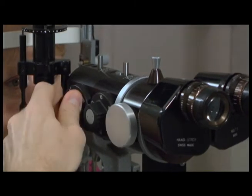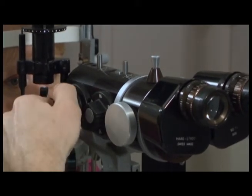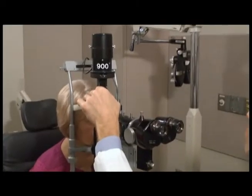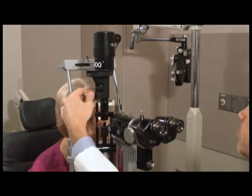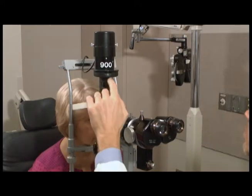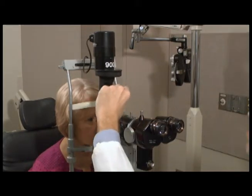The knob in front of the magnification is a stereo variegator which can give or take away depth from the object that you are viewing. The top portion of the slit lamp can be rotated to change the orientation of the slit beam from vertical to horizontal, essentially being able to rotate the beam 180 degrees.